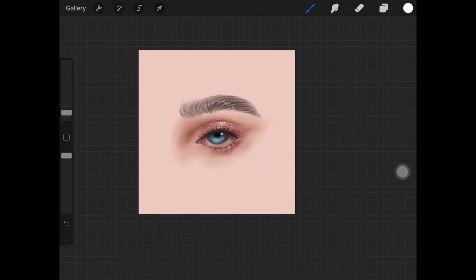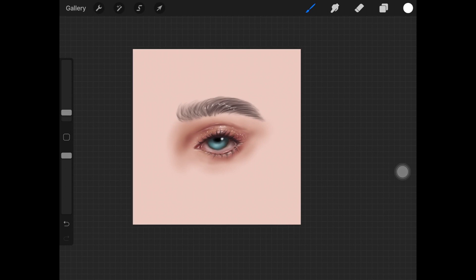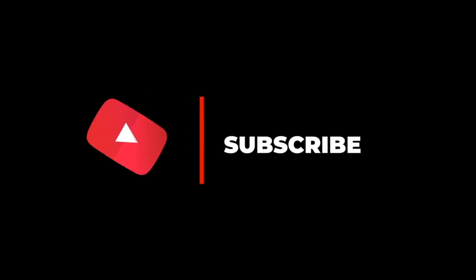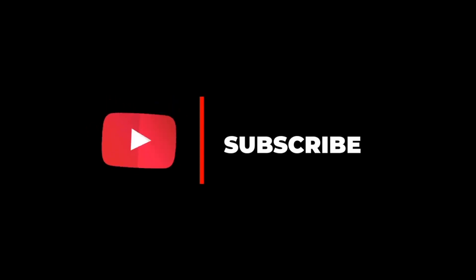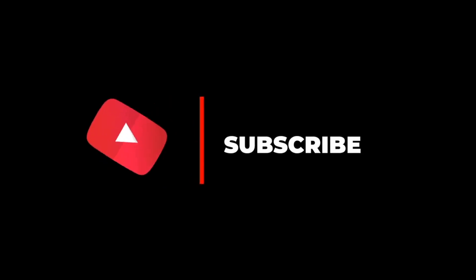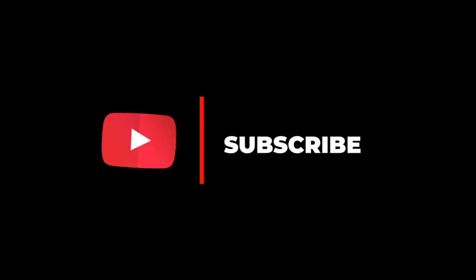That's it for today's video. I really hope you enjoyed this tutorial — if you did, please give it a thumbs up and subscribe to my channel. I post every Monday and Thursday. If you create something from this tutorial, please tag me on Instagram and I'll link that in the description. See you next time!